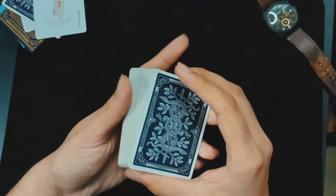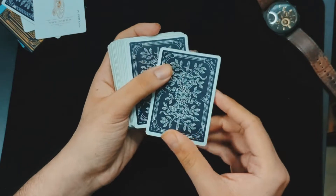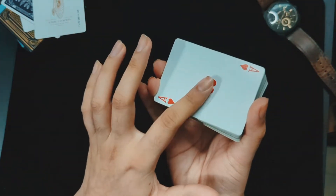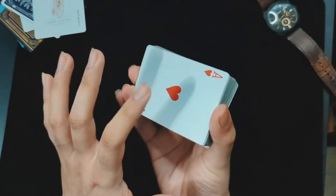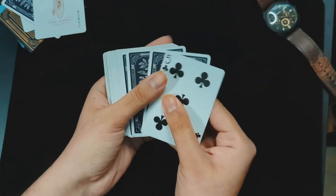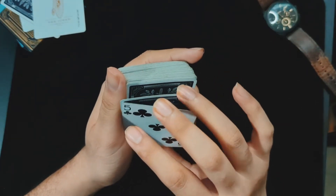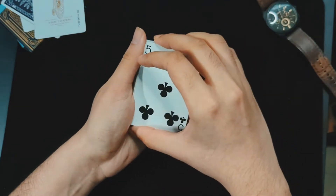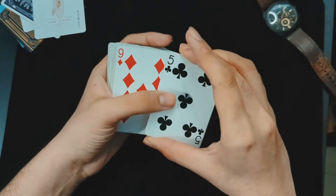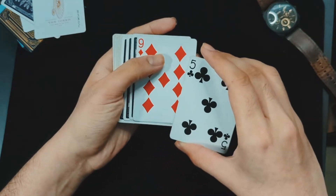The reason I recommend this false cut is that it gives you an excuse to show the top card and the bottom card, because the spectator thinks you've changed something. So now you can confirm the top card is not their chosen card, and the bottom card is not their chosen card. Then I spread the cards and while squaring up, I take both the bottom card and the top card together. It looks like I'm showing the second card from the top, but actually I'm showing the third card, because the second card — the spectator's chosen card — is right below.